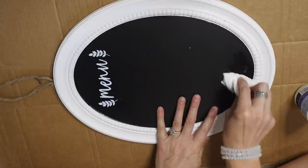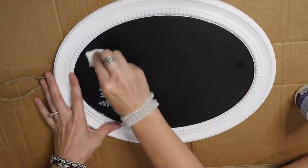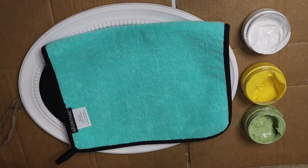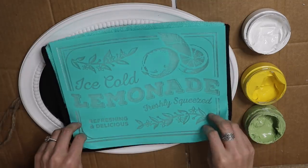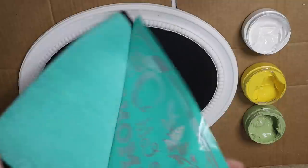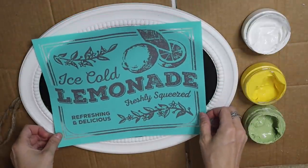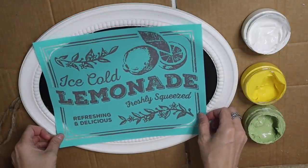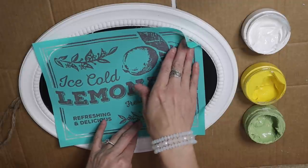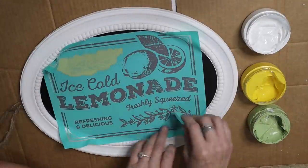So for the first real DIY — this menu board — I want to say this was $5, maybe six or seven in that range. I just used nail polish remover and some soap and water and eventually got some of that menu sign off. I'm going to be using a chalk couture transfer for this piece. Anytime I see a chalkboard, I think I have to use chalk couture because it just looks so amazing when it is completely finished.